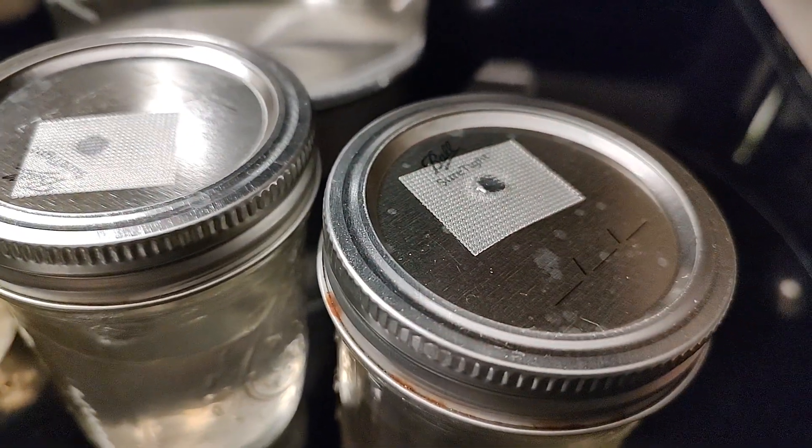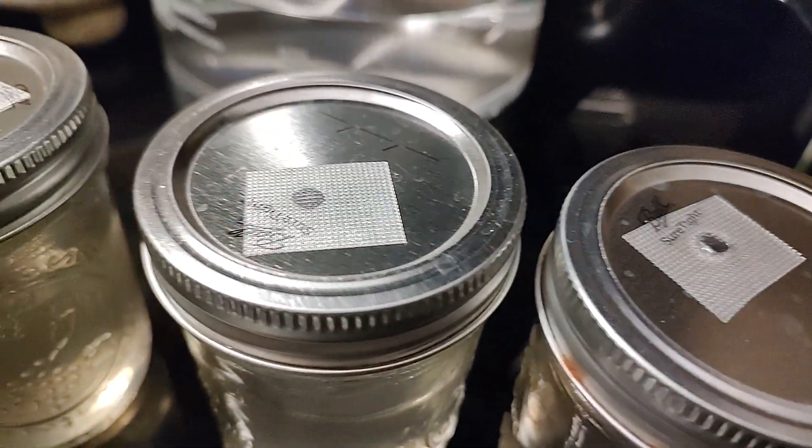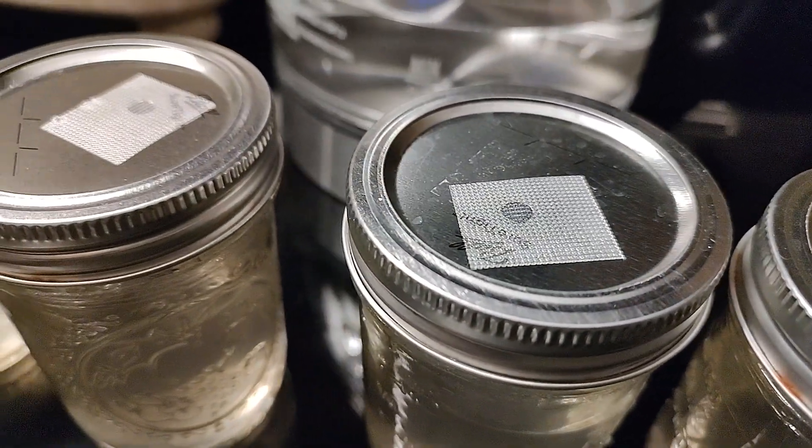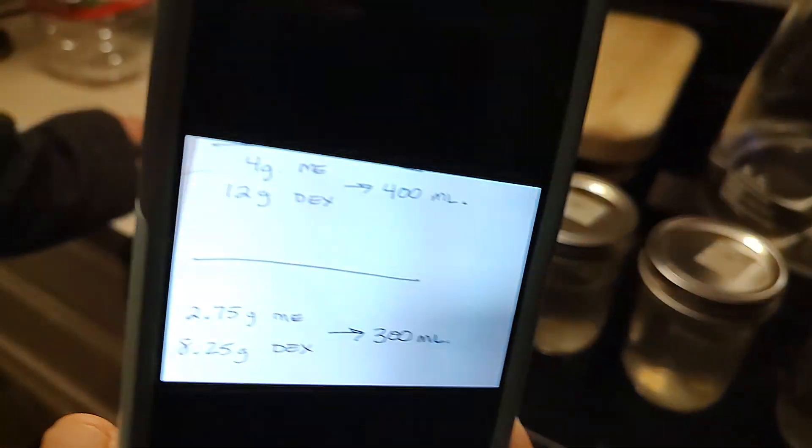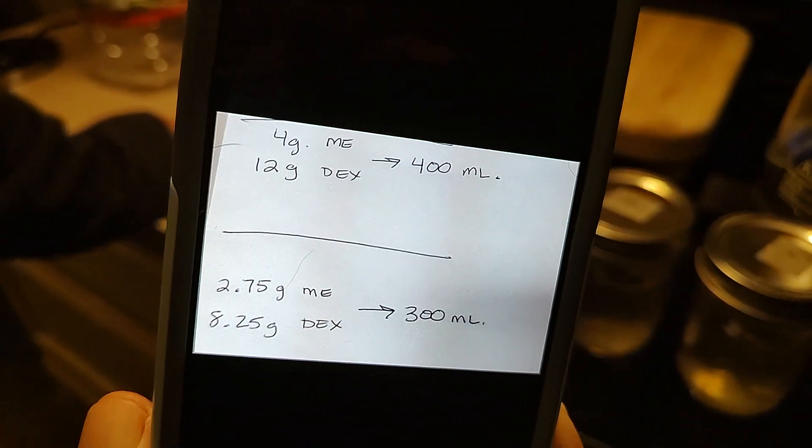We do not have syringe ports, but we do have breathable tape here for oxygen and air exchange. We don't think syringe ports are necessary, and we have a video on that if you want to check that out.